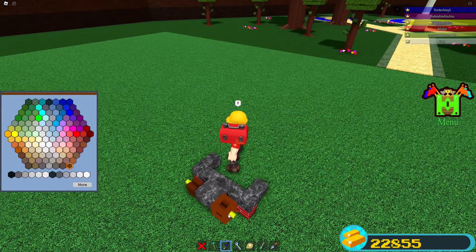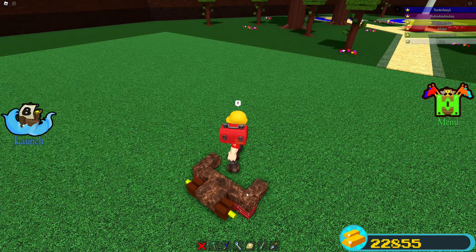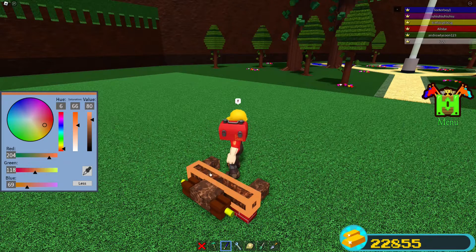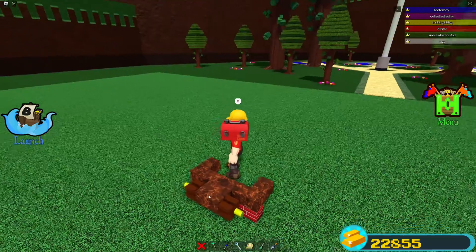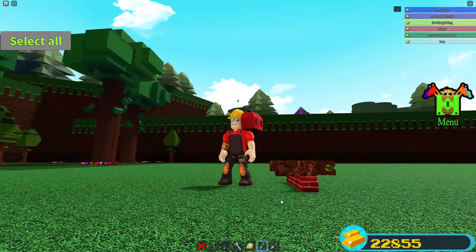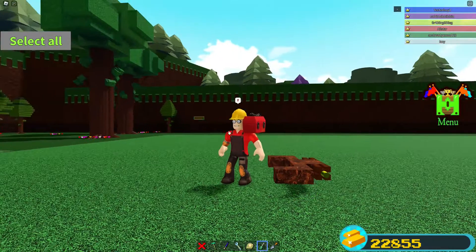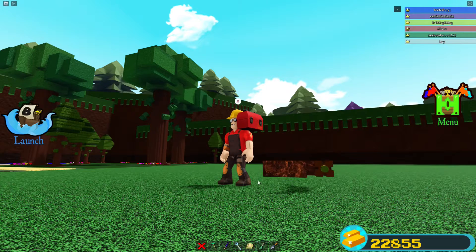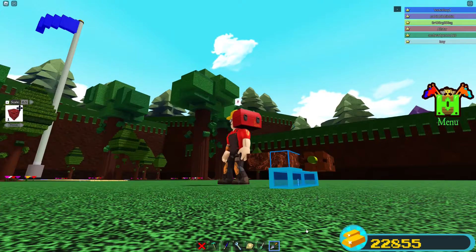Now we're gonna color everything the way we want it. I'm going to make the obsidian a lighter color since it darkens whatever paint it is. Let's turn the saturation up — that looks better. Now we're gonna take our select tool and turn the transparency of the bricks to zero, and then select everything else not the bricks and put the collision off.